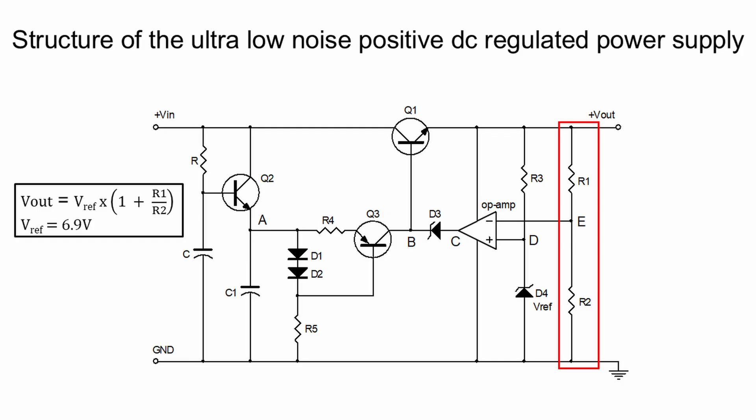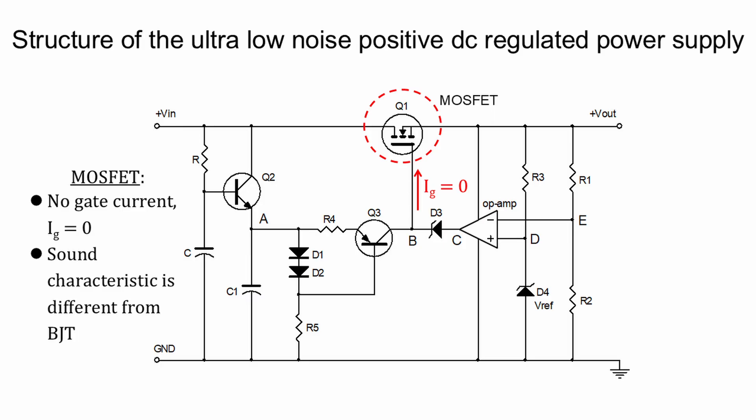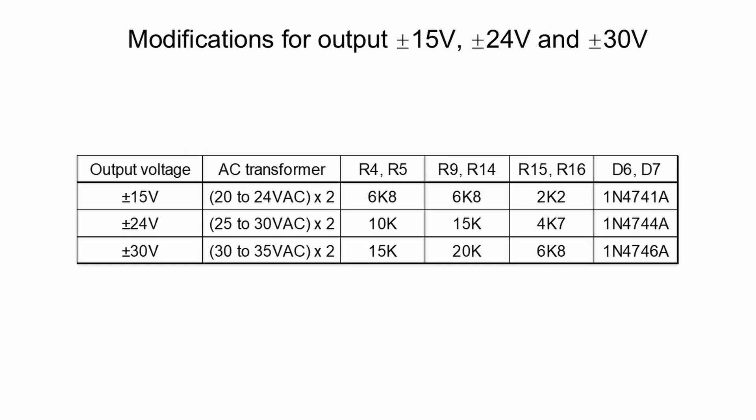The expression for the output voltage is given below. In this DC regulated power supply, a MOSFET is used for the series pass transistor. MOSFET does not have gate current, which reduces the output driving requirement from the op-amp. MOSFET and BJT also produce different sonic characteristics when used as the series pass transistor. The negative regulated power supply operates on the same working principle. Here we have the complete ultra-low noise plus and minus 24 volts DC regulated power supply. If you need other output voltages, you can modify the circuit by changing a few components as shown.